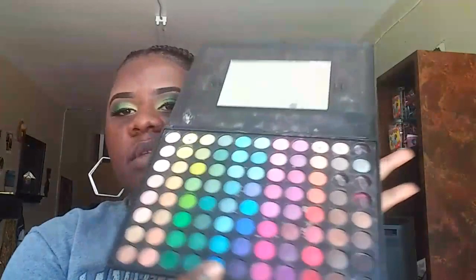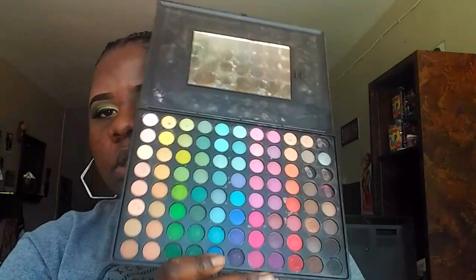Anyway, before I do that I want to tell you guys about my eyeshadow. I already did my eyebrows and eyeshadow, and the ones I used are from the palette I usually use — the 88 original palette. It has 88 shadows and I really love them. I'm sure you guys have seen it in my last video.